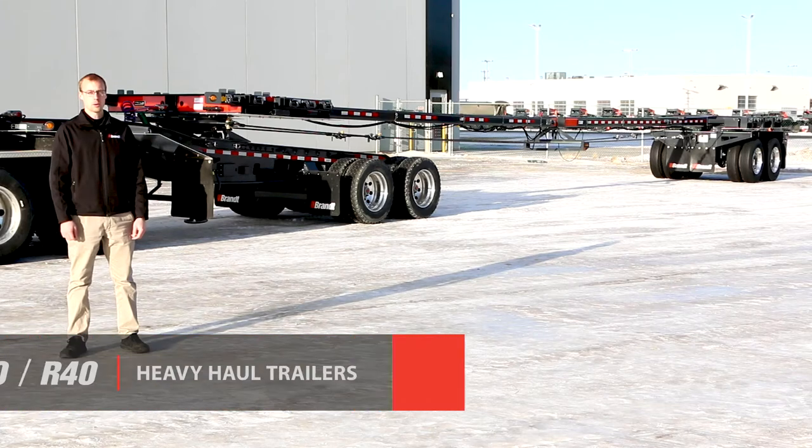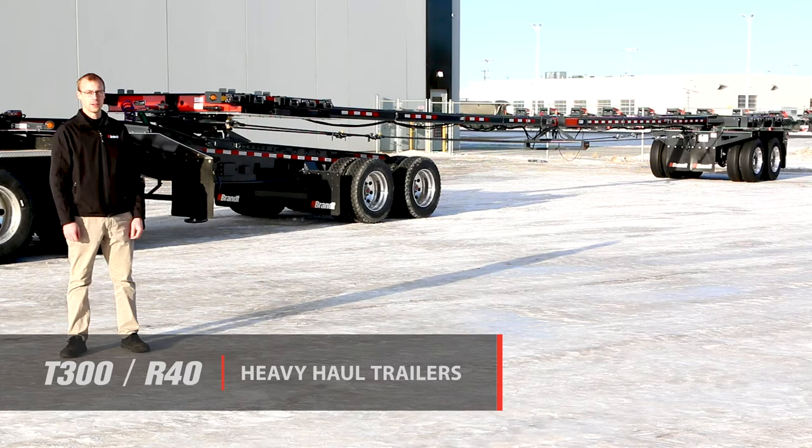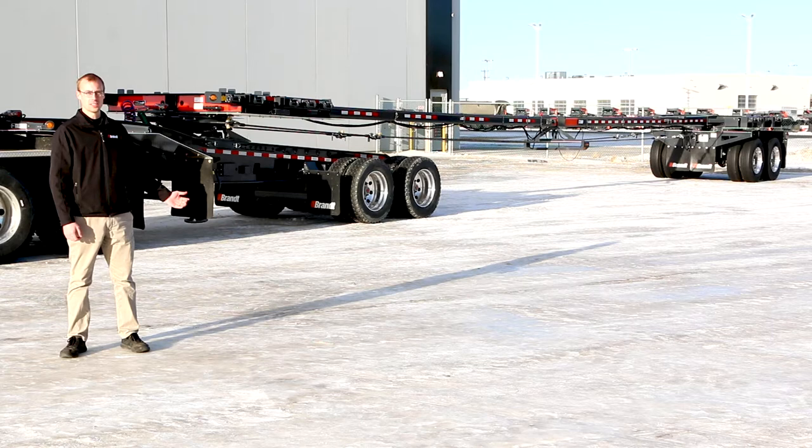Welcome to the product walk around of the Brandt T300 Cable Steer Pole Trailer. This trailer comes standard in both 60 foot and 80 foot pipe positions and offers a number of features that are going to make it the market leader.